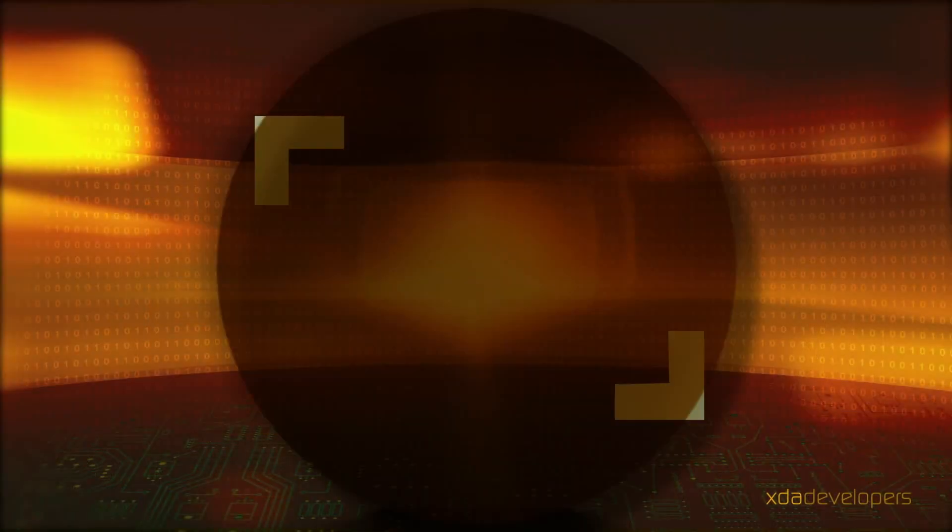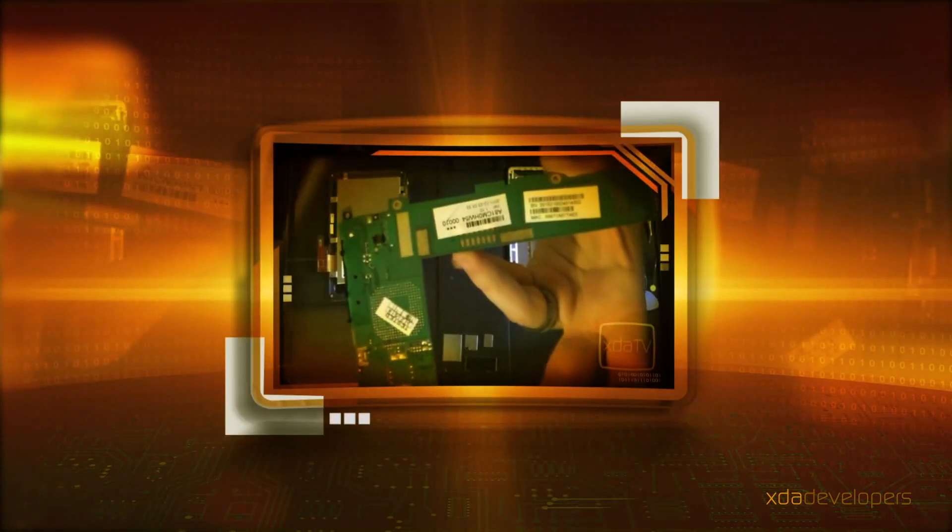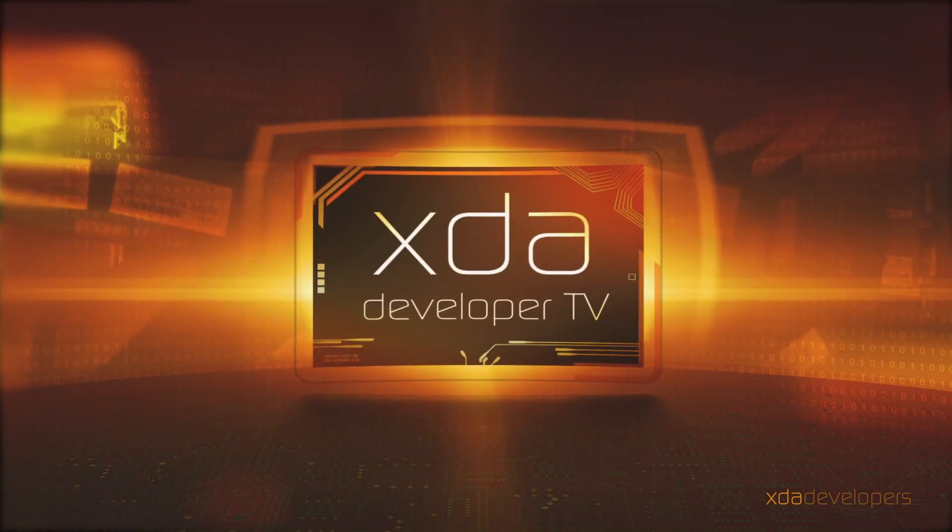It's Monday, March the 11th, 2013, and let's talk about what happened this weekend over at xdadevelopers.com. It was a bit of a short weekend at XDA, so this is going to be a relatively quick video.